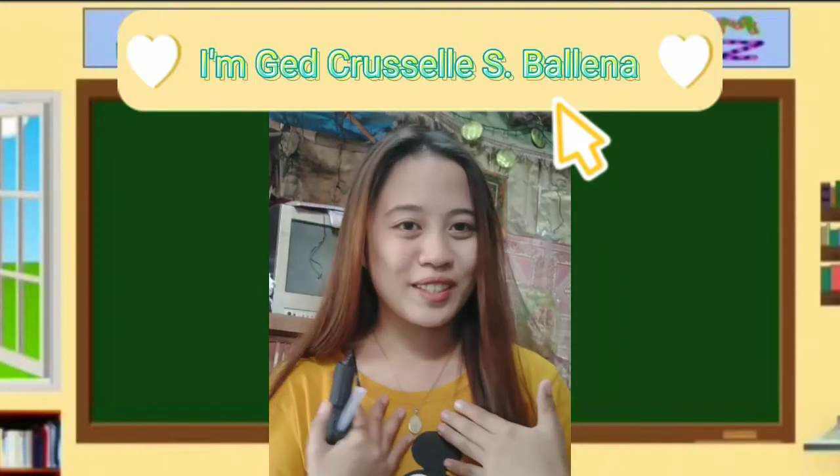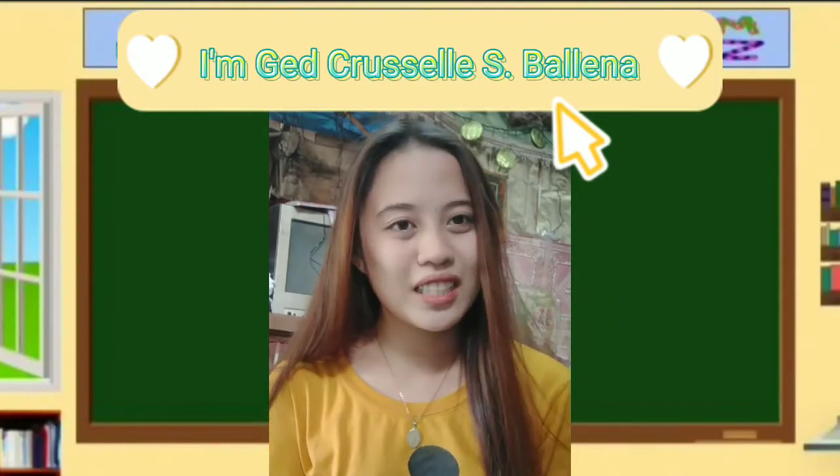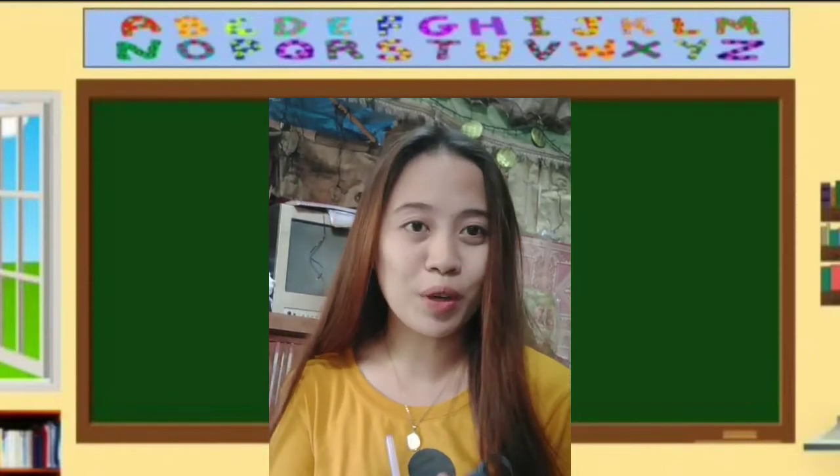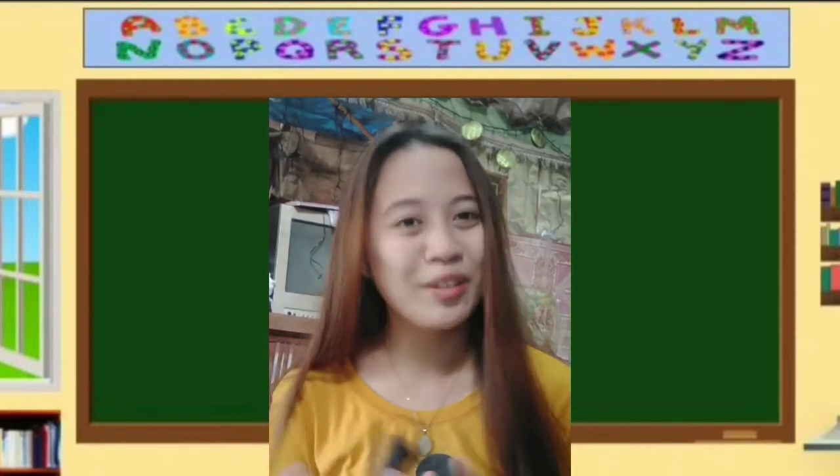Hi everyone! I am Jeric Rosal Espeljana and for today's video, we are going to make a DIY mathematics manipulatives for kids. So, here we go!